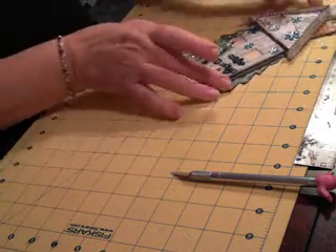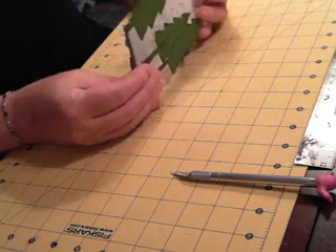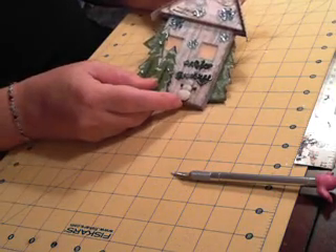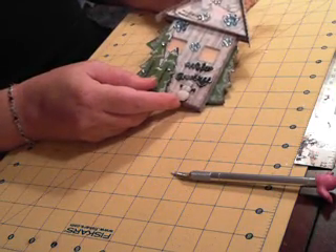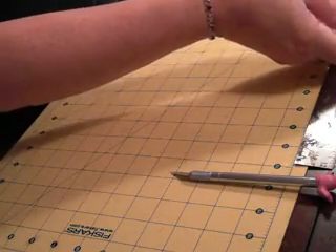Can you guys see it? It's layered — there are three layers to it. So I'm going to show you how to make the template and then put one together with you. So here we go.